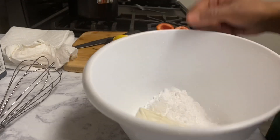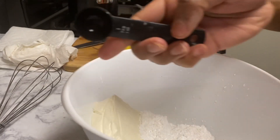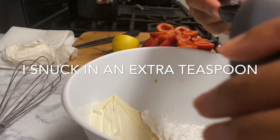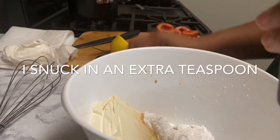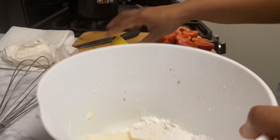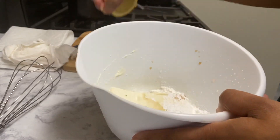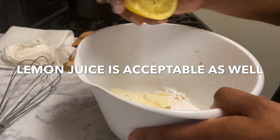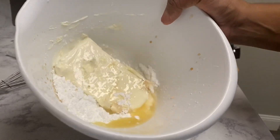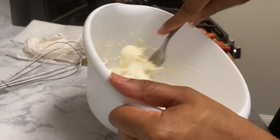It looks like a lot of sugar but it really isn't. Next, we take the vanilla extract and add a teaspoon. Mix it around. Now we're going to add the lemon — just half of the lemon. Once all the ingredients are in, use a fork to combine everything before you whisk.